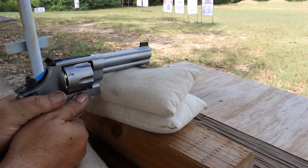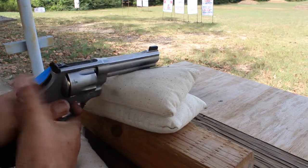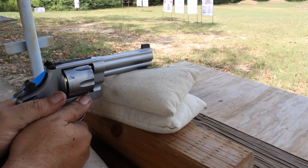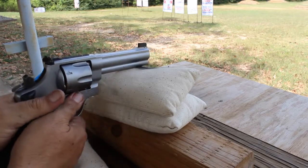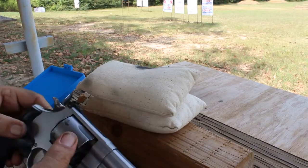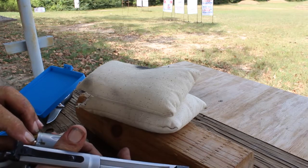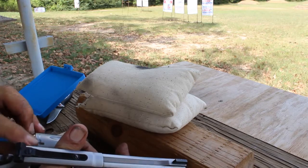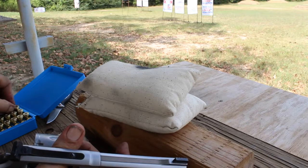It's not a magnum. I pulled that one low — went low only about an inch but it's out of the group. Now we're back in the group. That's four rounds — three in one hole and two in another. That's about a three inch paster and they're all on the paster, three of them in the center and two on the bottom edge. So it's about an inch group.